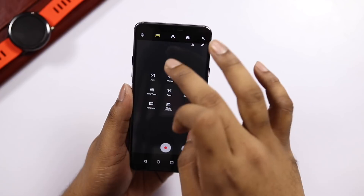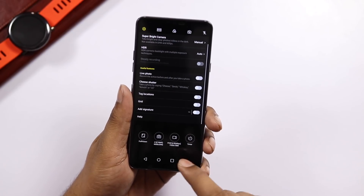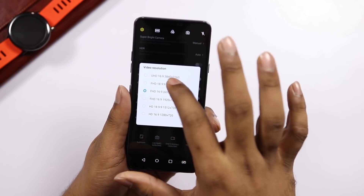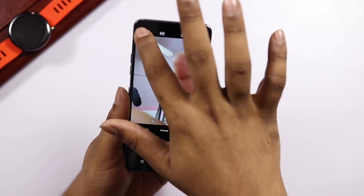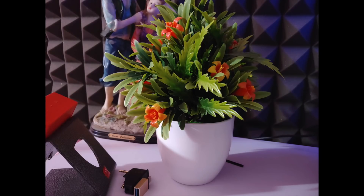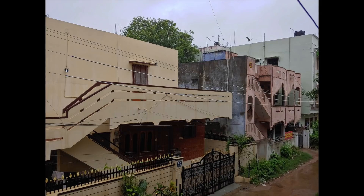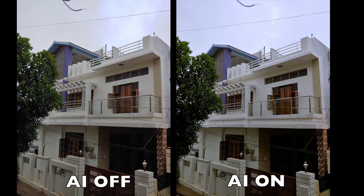We use the camera UI settings. We record video — the default is Full HD quality. We can also record 4K video. We record with the front camera as well. We have camera samples here — normal angle samples, wide-angle samples, portrait shots, and front camera samples including daylight and indoor low-light conditions.